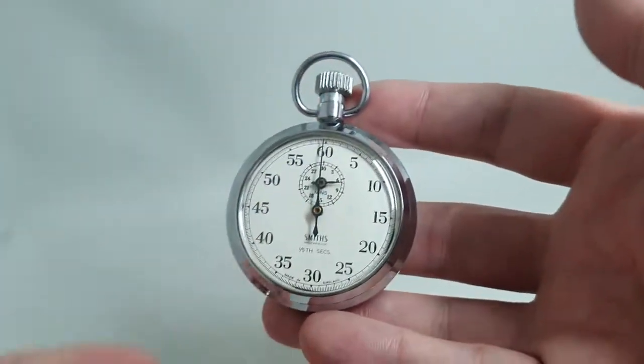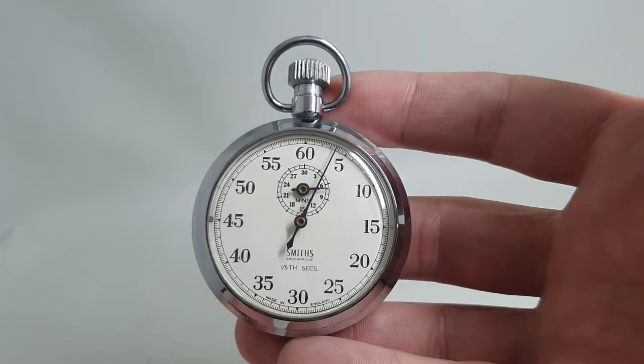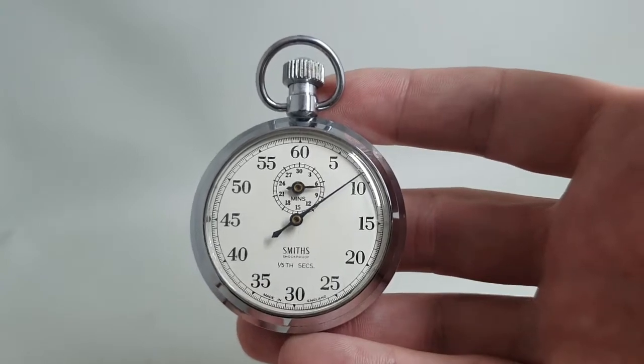Hello watch fans! Birth year watches here, and this time we have a circa 1965 Smiths one-fifth of a second stopwatch, model C201.